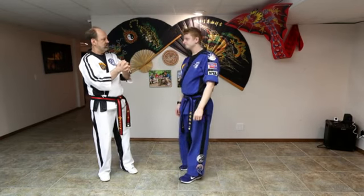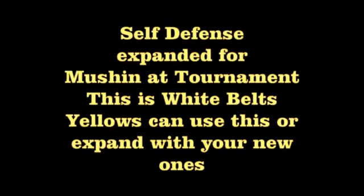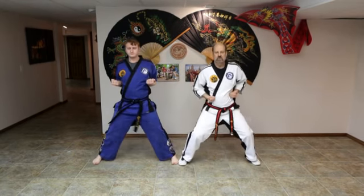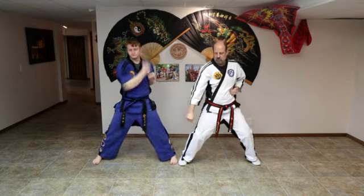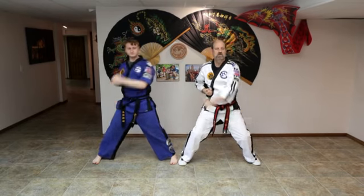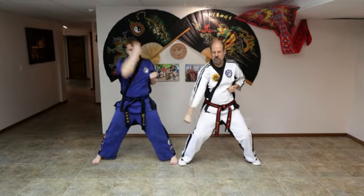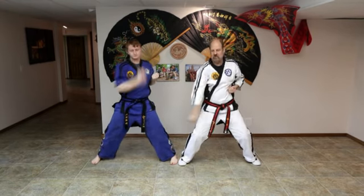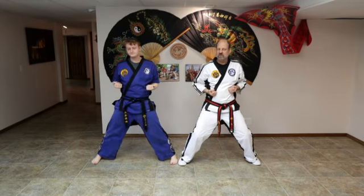That completes the curriculum. Today we're going to go over the white belt combo block. Go to your riding stance, do it with me now: rising block, low block, side block — rising block, low block, side block — rising block, low block, side block. Rising, low, side, rising, low, side. Got it? See how fast you can do that.